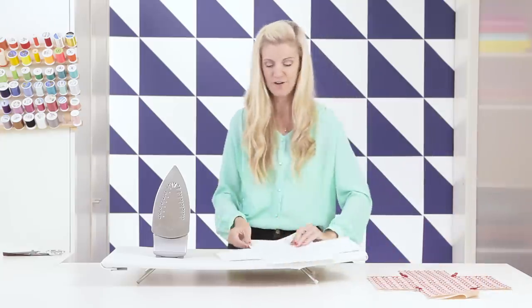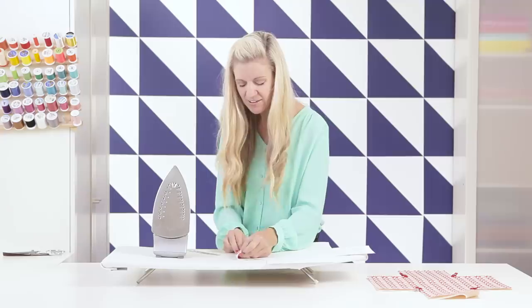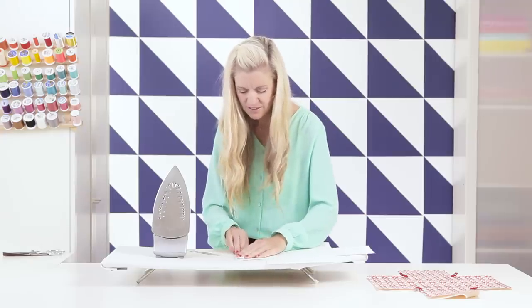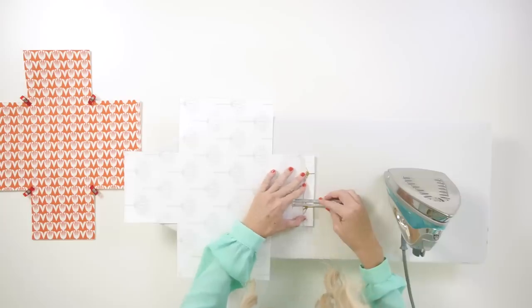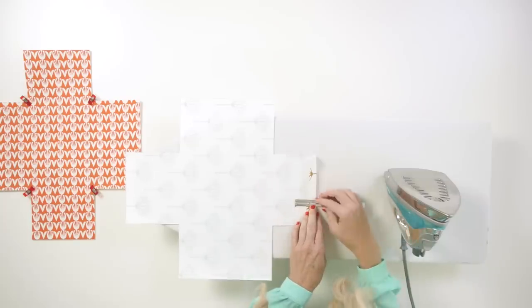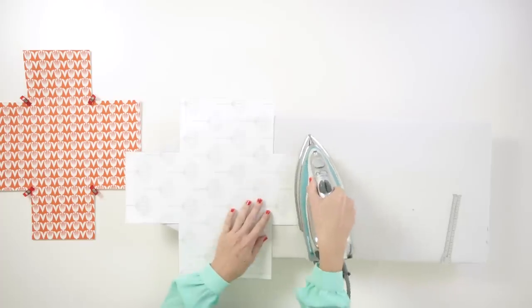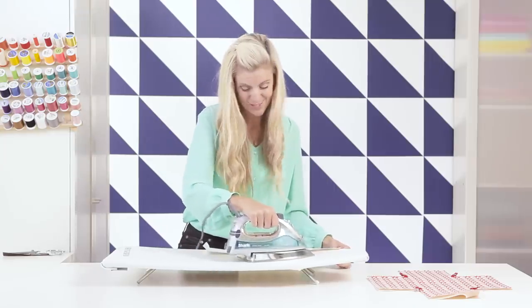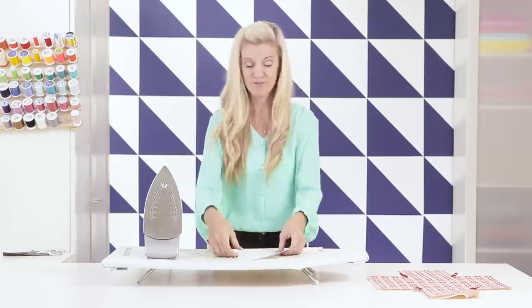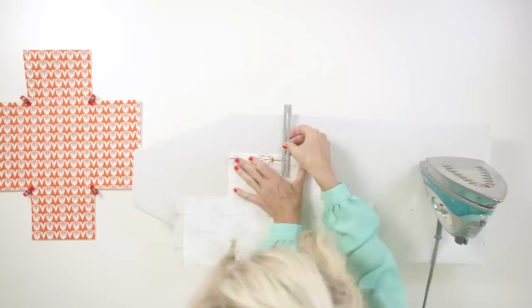Let's start with the lining first. I'm also going to grab a ruler — this is one of those precise projects. We're going to press this under three-fourths of an inch. Each of these edges, just press like that. This really helps later in the project so you're not trying to press something under three-fourths of an inch when it's already three dimensional. After you do one, your mind naturally folds under three-fourths of an inch.